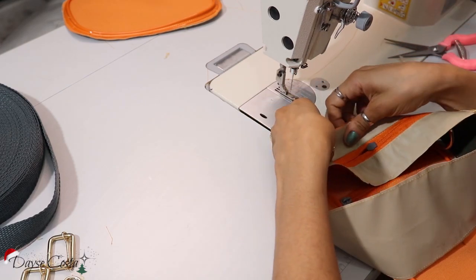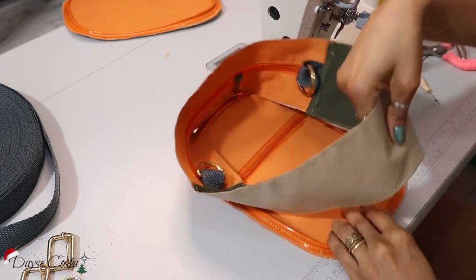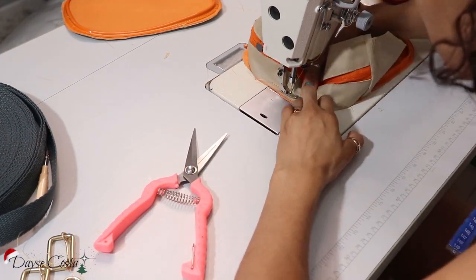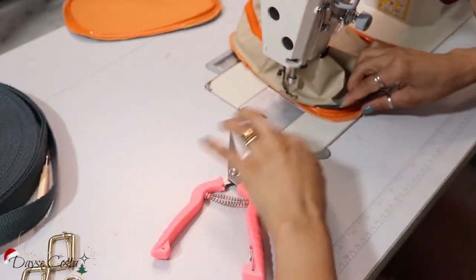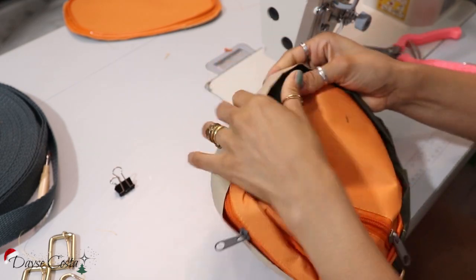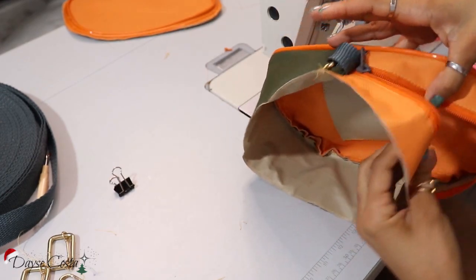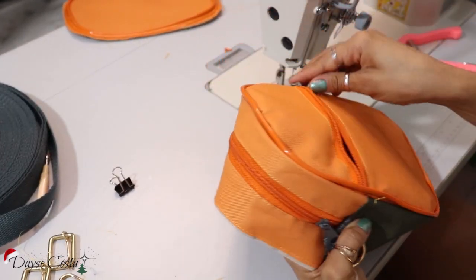Agora eu vou colocar uns grampinhos bem no meio. Vou dar uma olhada aqui pra ver se não escapou nada. Vou revirar aqui pra ver como é que ficou. Olha como é que já tá ficando. Revirei tudo — pra ver como é que vai ficar. Encaixou bem certinho.